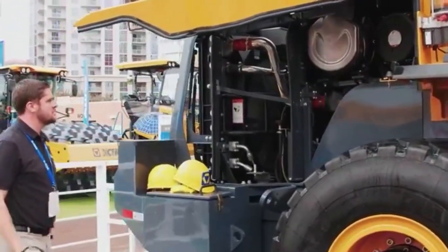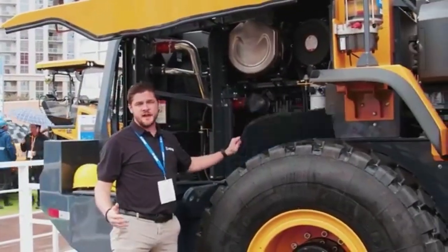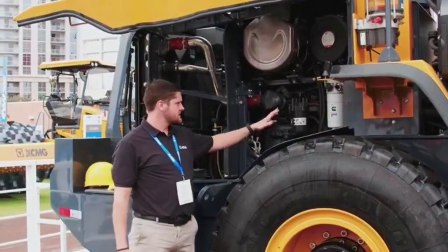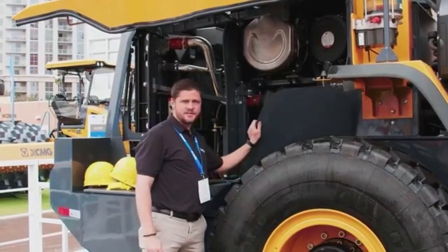The butterfly compartment provides ease of access. They do come with reversing fans. You have ease of access to a lot of your primary maintenance components — you can see filters here, air filters, and fuel water separators.